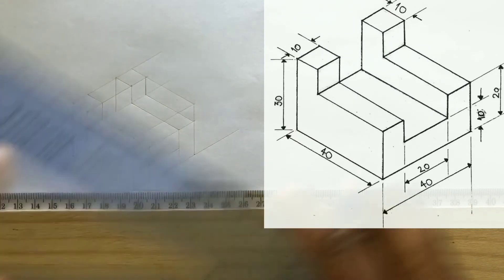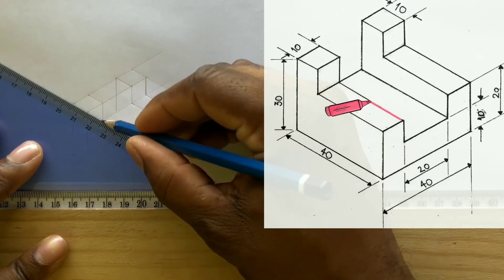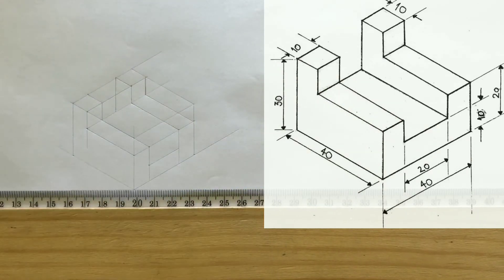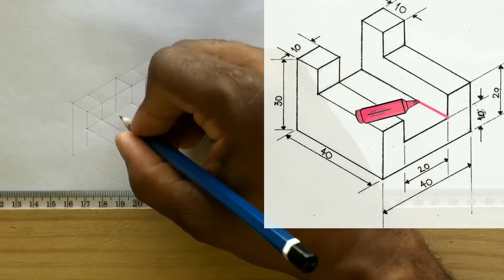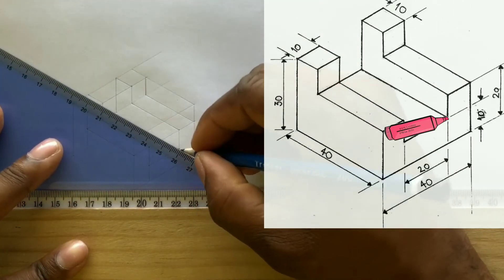Now use your set square along with your t-square and draw this line. Now your final construction line will be drawn from this intersection to this intersection. Use your set square along with your t-square and draw this horizontal line.